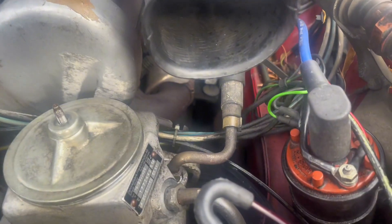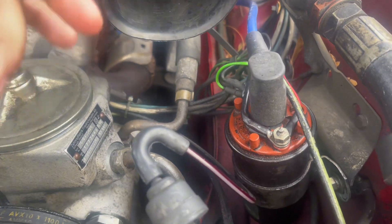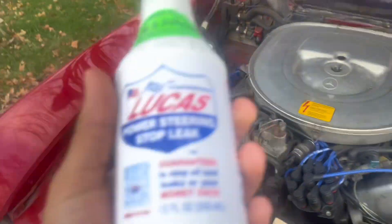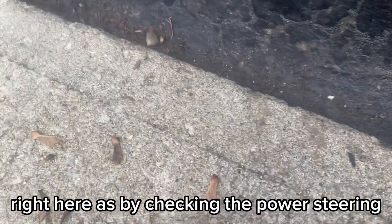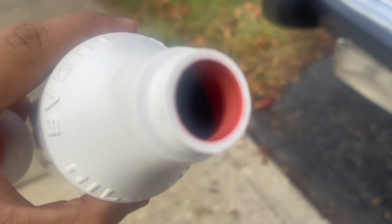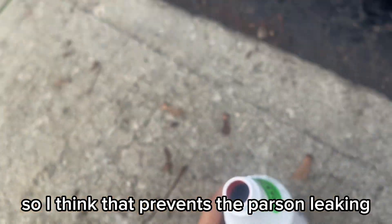So the power steering I've been using isn't really working to stop the leak, so today we're going to be trying Lucas Power Steering Stop Leak. It's a different consistency — checking it against the regular fluid, the Lucas is a lot more thick, so I think that prevents the power steering from leaking.